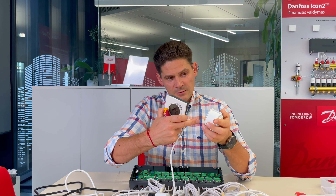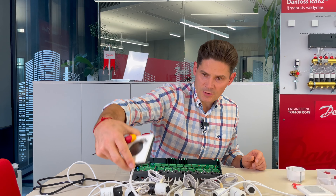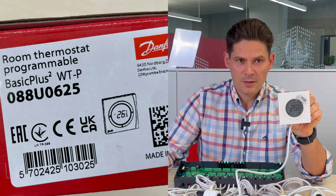This thermostat for two-wire installation is programmable, with a nice-looking display — a wall-mounted room thermostat.